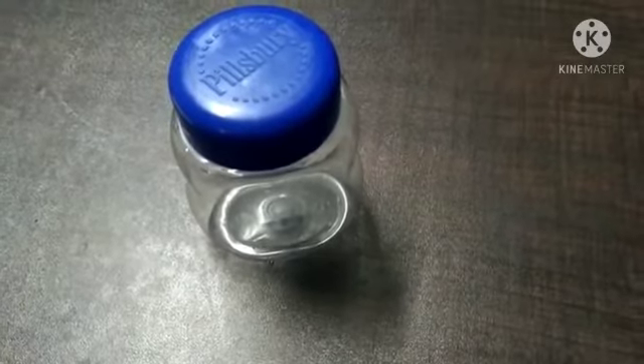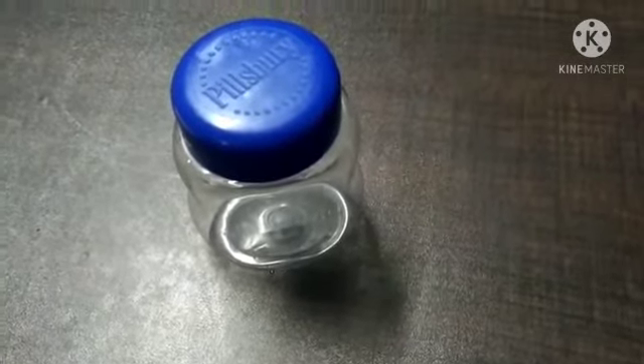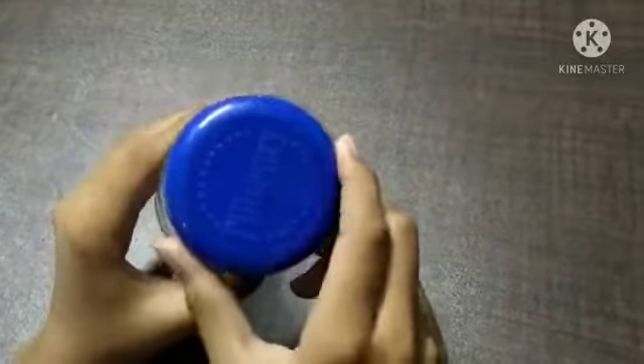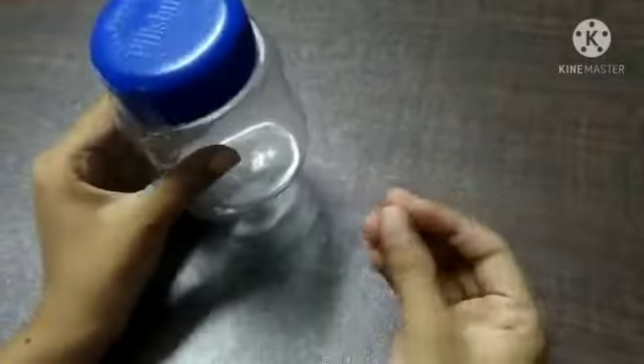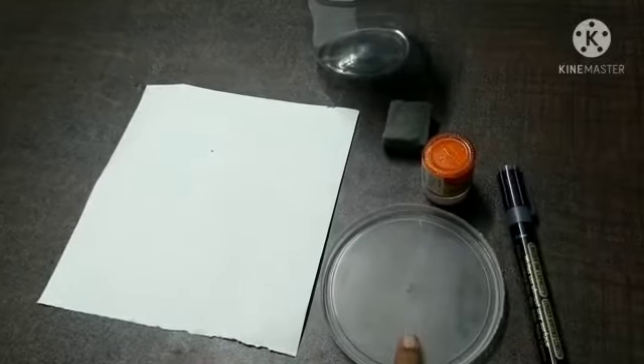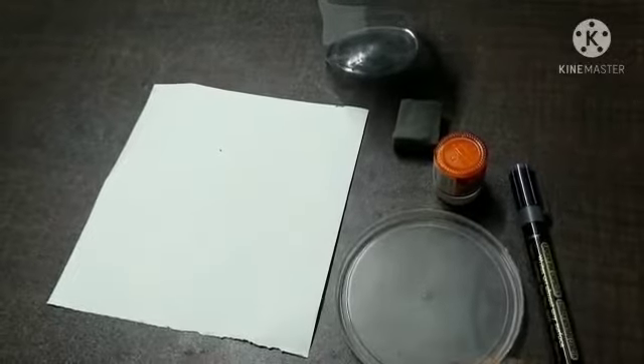Hello guys and welcome to our video. Today we're going to see how we can reuse a Nutella bottle. First, let's see what things we need: a Nutella bottle, a thick piece of paper, a piece of sponge, some orange paint, and a black permanent marker. You can use a palette, or if you don't have one, you can use the cap of a plastic box.